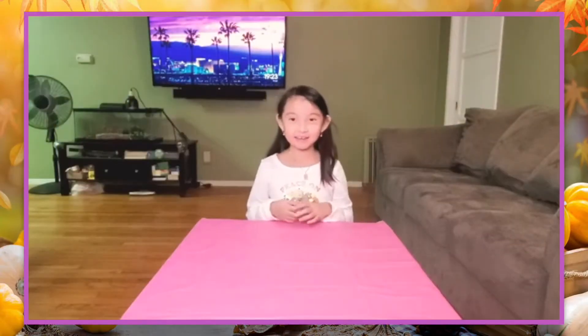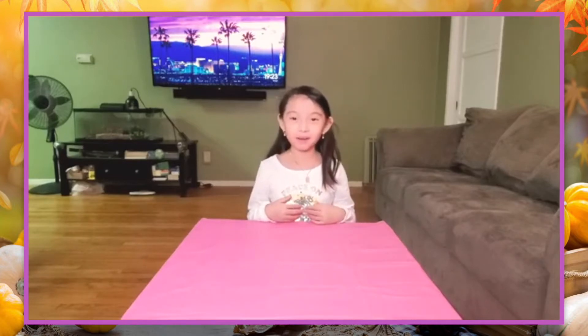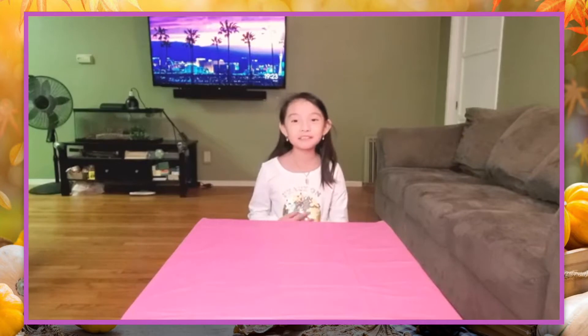Hello everyone, my name is Emi. I'm nine years old and I live in San Diego, California.